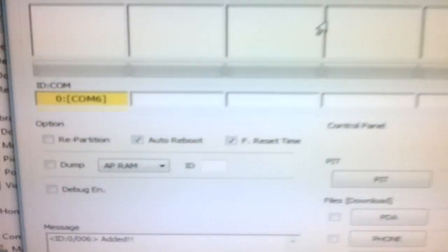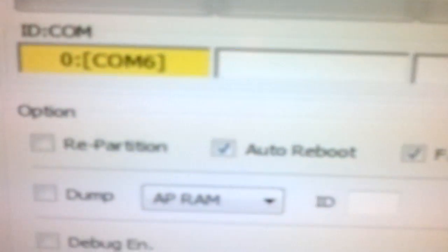As soon as download mode is switched on in your phone, just connect it with the help of a USB cable. As you connect it, you will see that the idcom lamp will glow yellow.